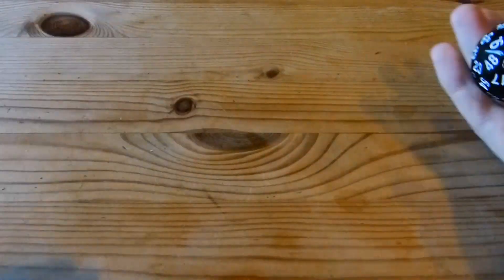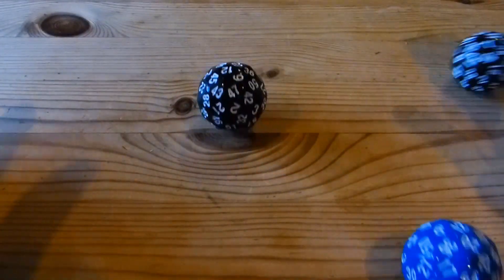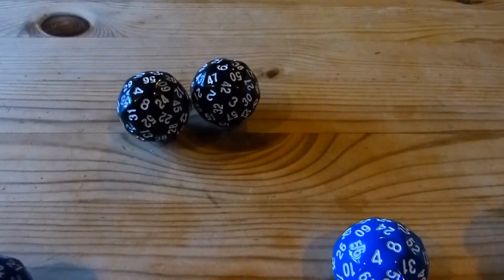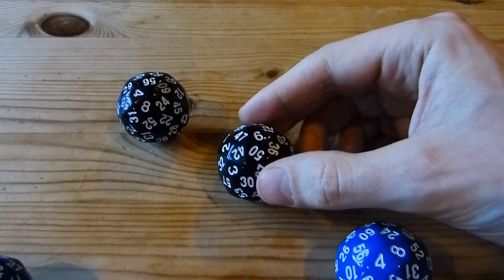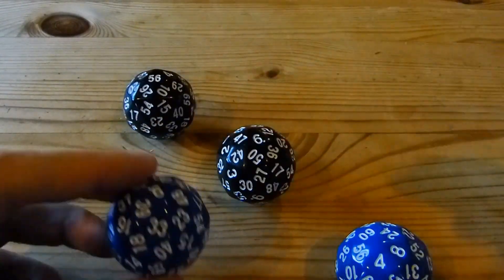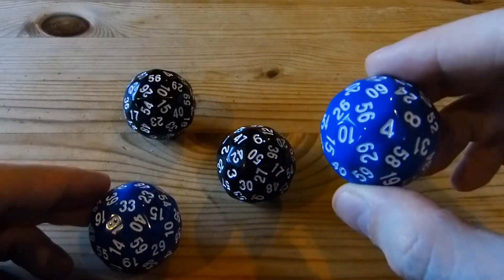It's a fair die, and you can roll it. They roll very, very well — too well in fact — which means that they go off shot and take forever to settle down. But eventually they do, and it gives you a random number between 1 and 60: in this case 6, or for this one 56, or for this one 33, or for this one 4.